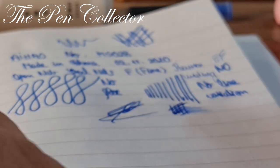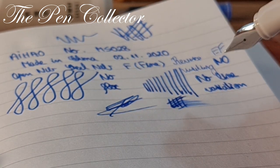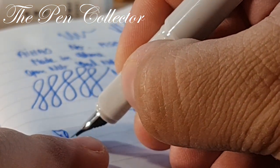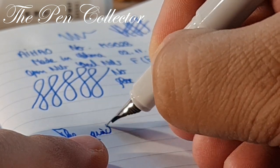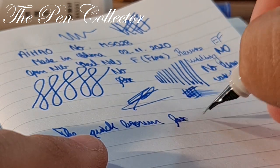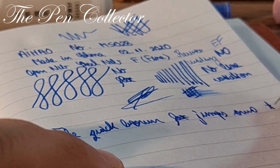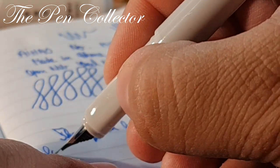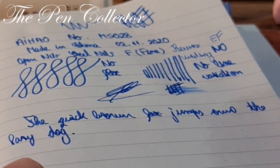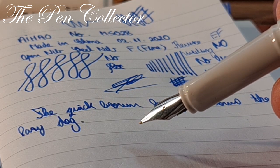It's quite a juicy nib. It is a smooth writer. Let me write 'the quick brown fox jumps' — what can I say? It is a wonderful fountain pen at a very reasonable price.